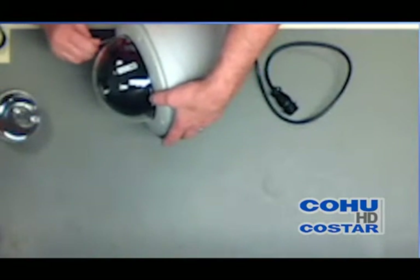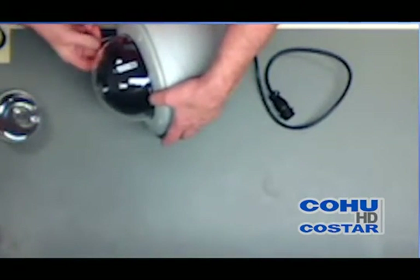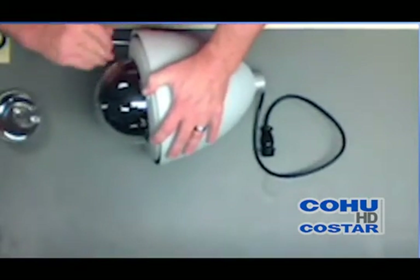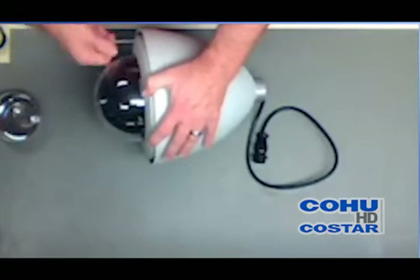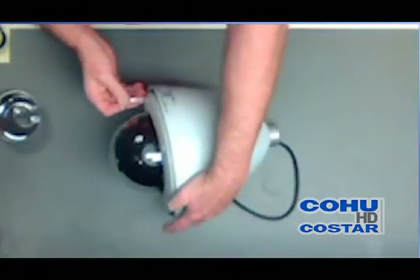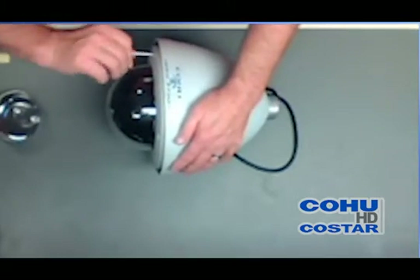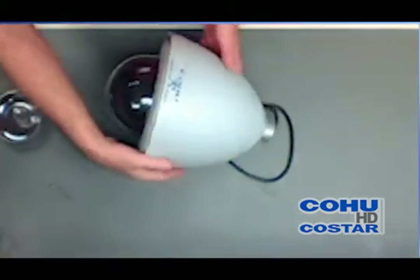When I install the screws, I put them in loose until I get them all installed — all the screws inserted and loosely fastened — and then once they're all lined up, I tighten them down. You could use a power driver, but you run the risk of pulling the heads off the screw heads. And this will finish the assembly process.